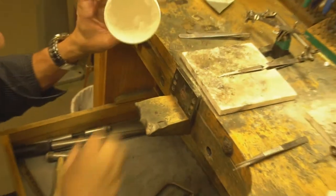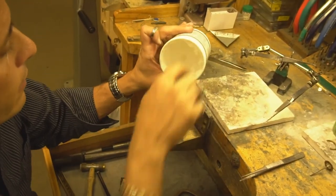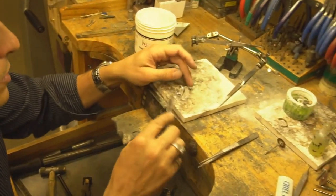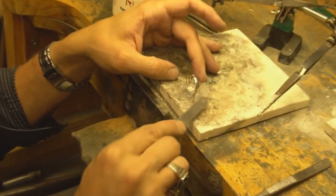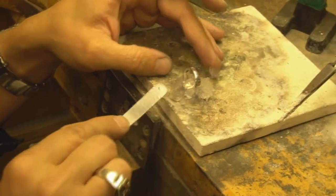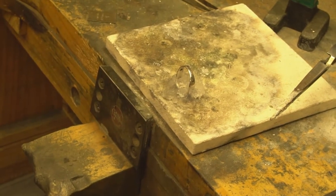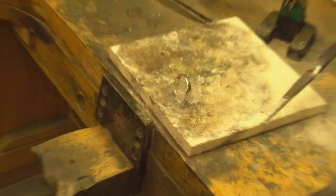We're going to put a little bit of this thermal paste right there, make sure that it's nice and covered and very well protected. When we're doing this, we're working with higher heat because this paste acts as a heat shield.